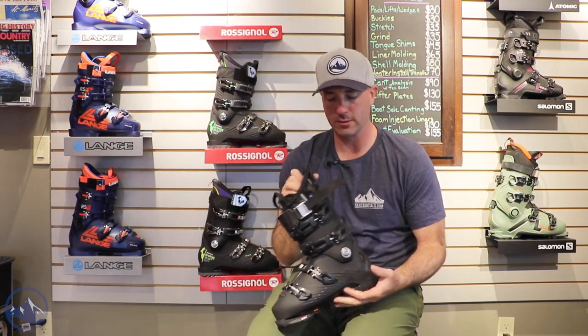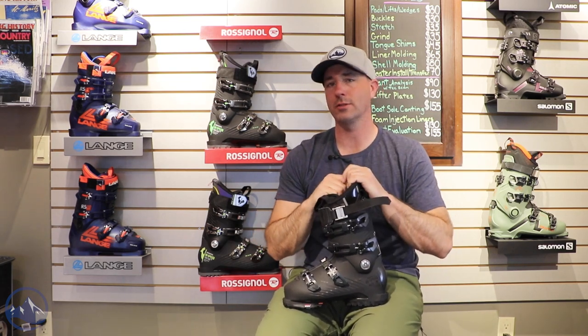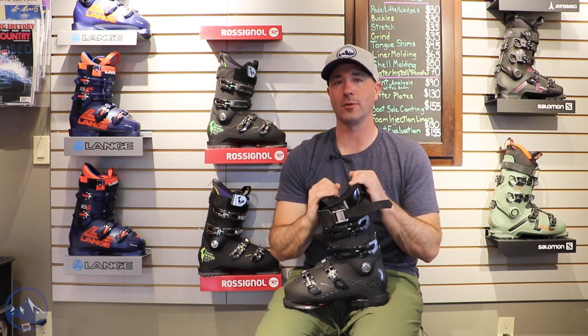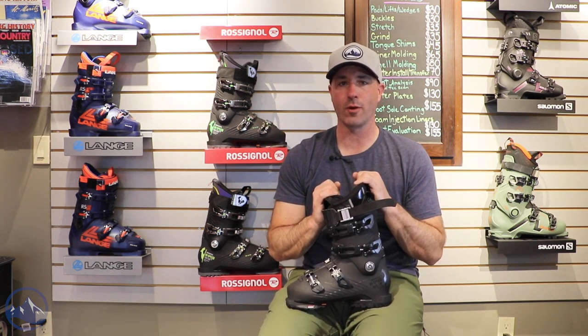130 flex, low volume fit. Definitely that higher end performance boot for skiers that really want the best possible precision and a stiff flex for really high performance skiing.